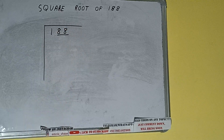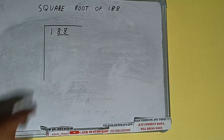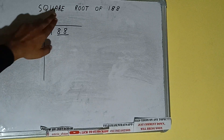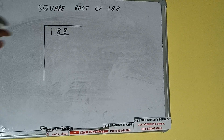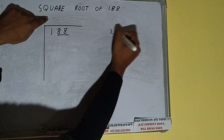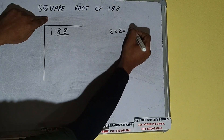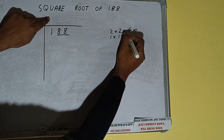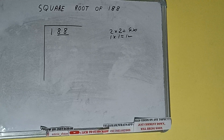One pair will be 88 and the 1 will be left out. We'll divide the 1 first, then bring down the pair. The rule is whatever number we write here we have to write here also. If we write 2 here and 2 here it will be 4, which is greater than 1, so we cannot take it.